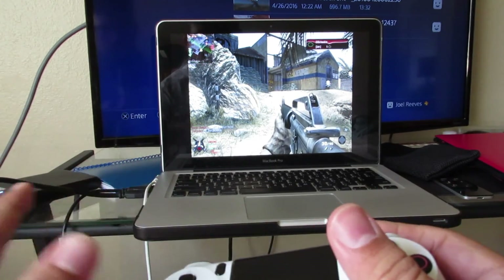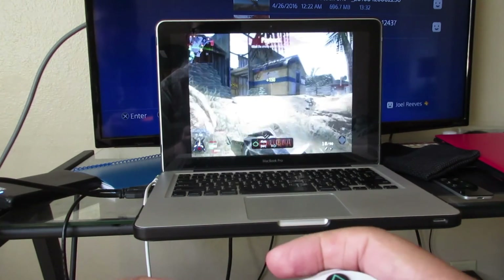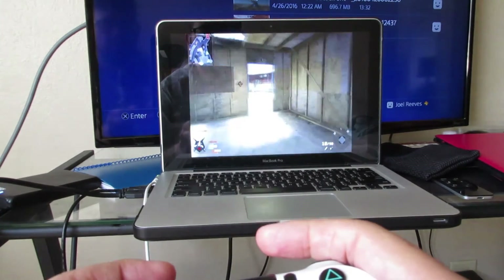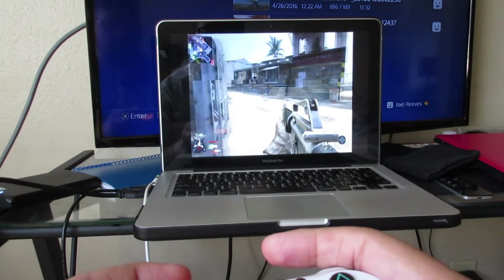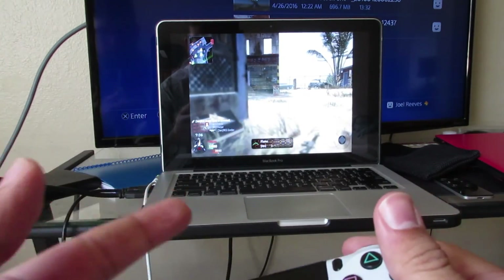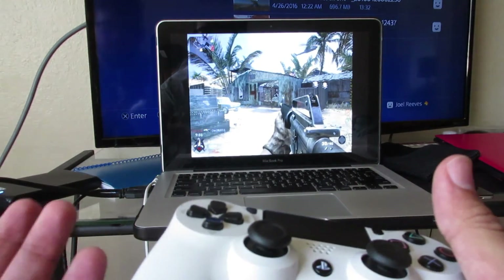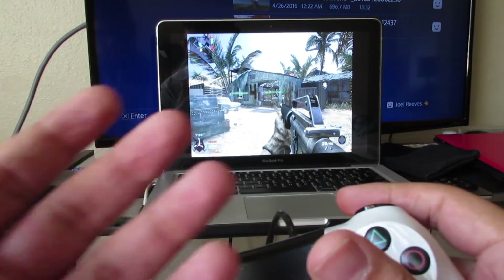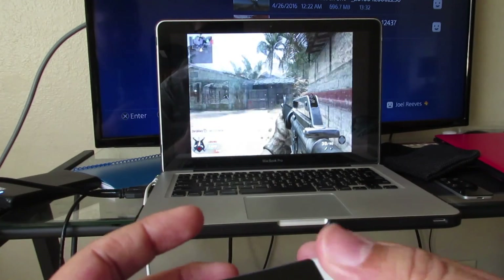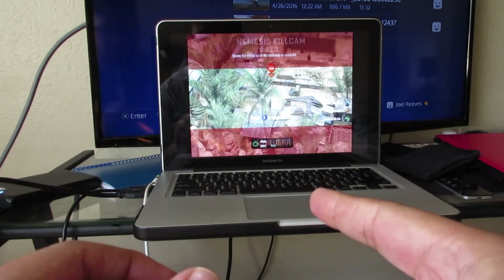I'm going to be testing more games with it just to see compatibility, because Mac is so limited on games. I'll probably release something on Twitter saying what I got to work with it. A lot of you already have this combination, so now you know you can do it — you can do it wirelessly too, this wired method is just a surefire way to make sure it works. Anyways guys, thanks for watching, I'll see you in the next one — hopefully I'll stop dying. Peace.